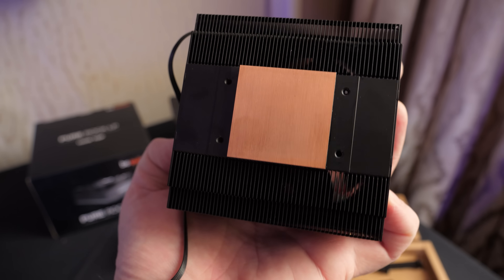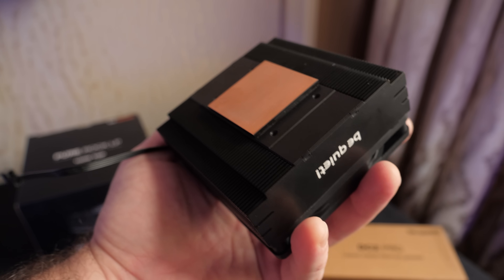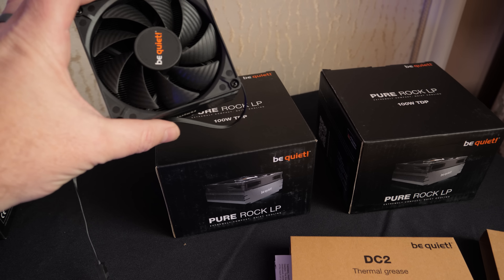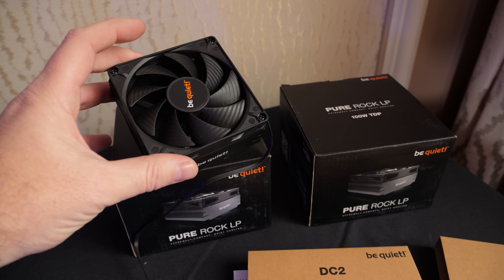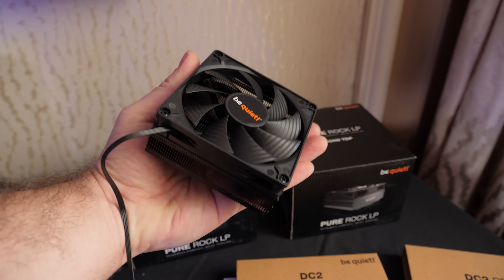As you can see, there's a nice copper plate on the bottom for contact with your CPU, and these support pretty much all modern mainstream sockets — AM5 support as well as Intel LGA 1700. This one is actually already out and available on the market, so you could buy it right now. It's just something I hadn't had a chance to see in person before, so I thought I'd share it with you guys as well.